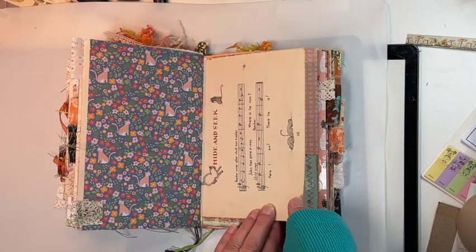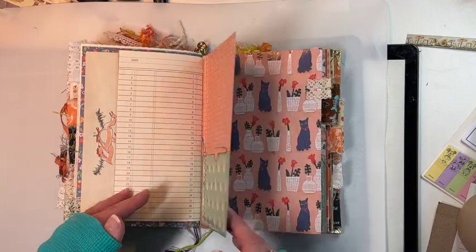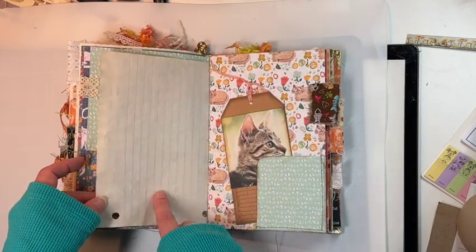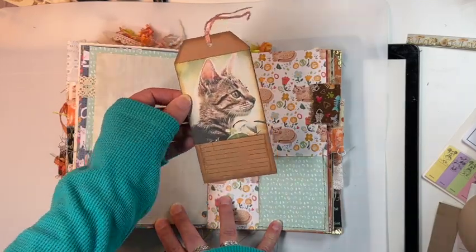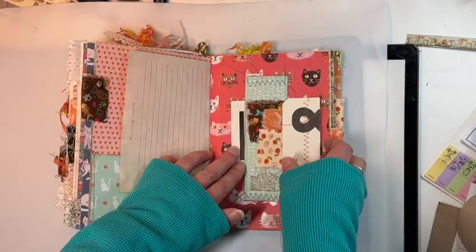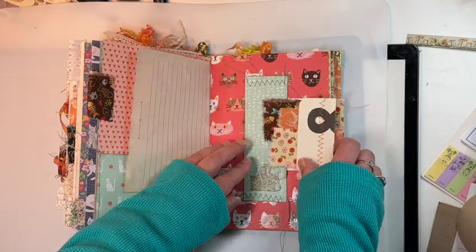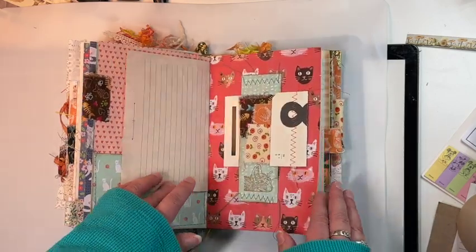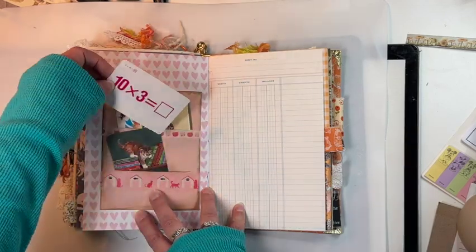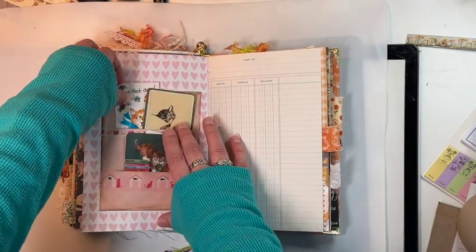The vintage music page has little cat and mice on it, some more journaling space, another pocket. Here is the third signature — some more ephemera pieces, some tea-dyed paper, another sweet little tag that reminds me of my kitty cat. We have a belly band here and I did a little fabric flip and put that in the belly band. There are some more vintage playing cards, a vintage multiplication card, another vintage playing card, and some more vintage stickers.